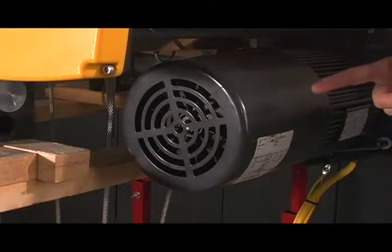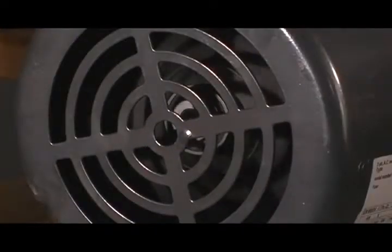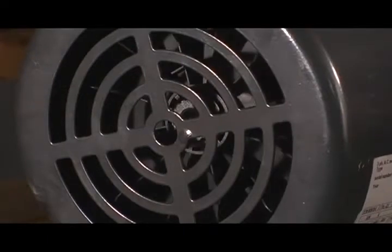This hoist has a heavy duty electromagnetic brake, virtually maintenance free. It is easy to inspect and tested to over one million cycles.